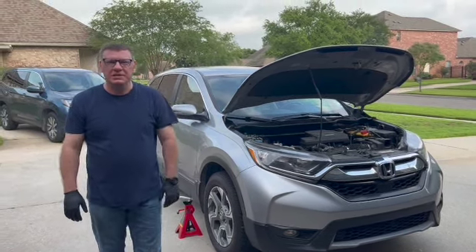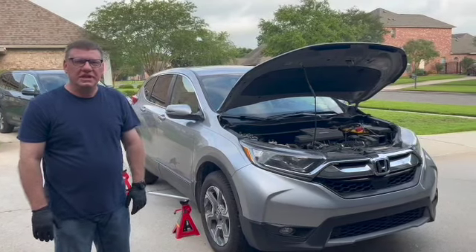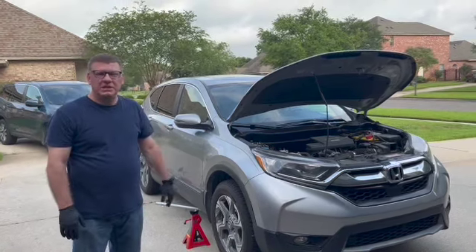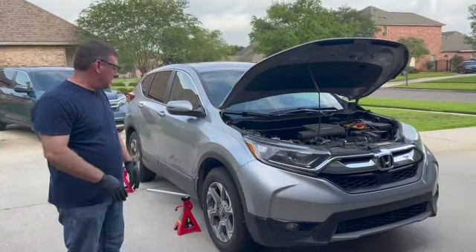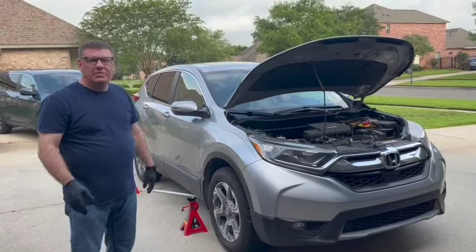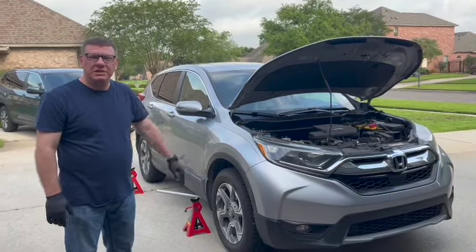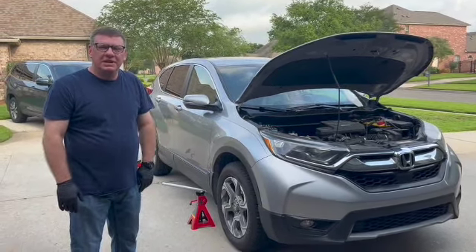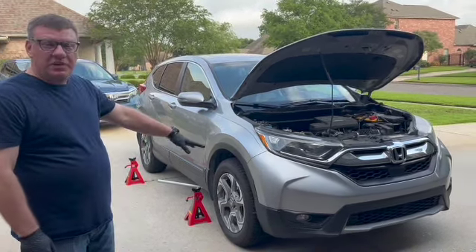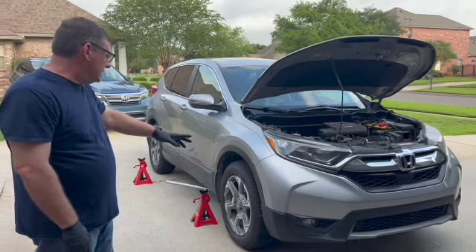The first thing we're going to do is jack up the vehicle. We're going to get all four wheels off the ground using two floor jacks. I bought my floor jacks at Harbor Freight and my jack stands on Amazon. Once I get it jacked up, I'll get a good shot under the car of where the jack points are — it's a little harder to do when it's on the ground. You'll notice that in the front, since we're going to be working in the front, I have to remove a skid plate to get some work done under there.